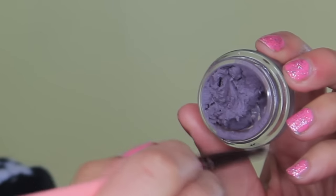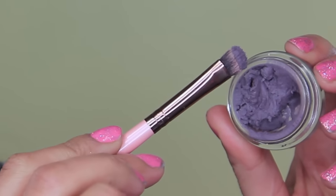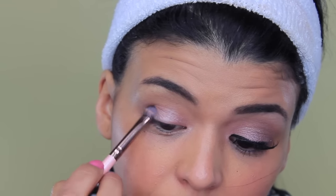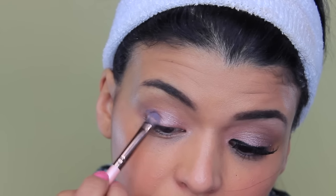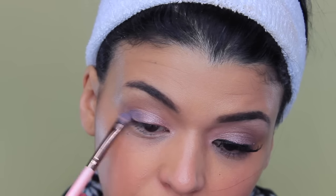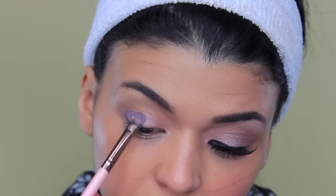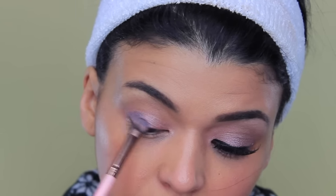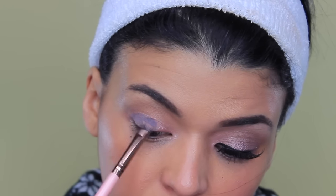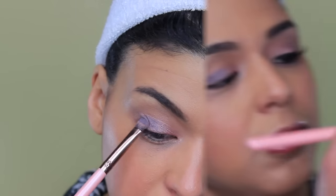Now I'm gonna clean the brush with a makeup removing wipe and move to the color Vintage Plum — another one from the Leather Collection by Maybelline. I'm going to make sure that I apply it in layers little by little because it's very pigmented and has more of a patchy formula compared to Creamy Beige, so make sure you take your time and do it in layers.